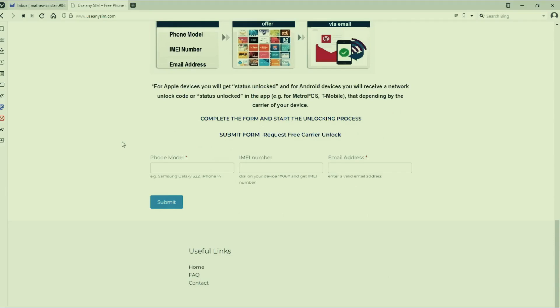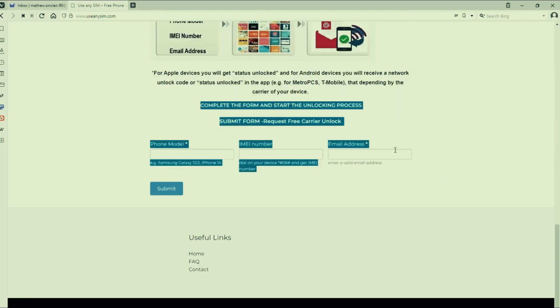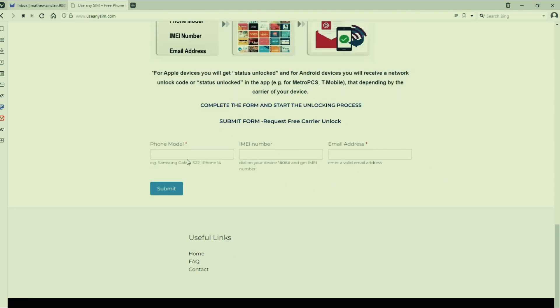Here's the best part — you can unlock your phone completely free on this website. It's easy to do and you don't need any special skills or tools. Just follow the simple instructions on the site step by step and your phone will be unlocked in no time. This method is free, safe, and works for any phone or carrier. No need to pay anyone or worry about your phone getting damaged.